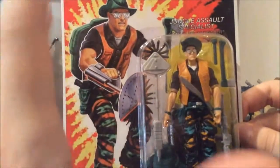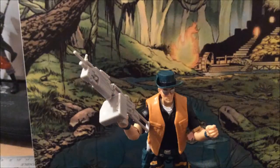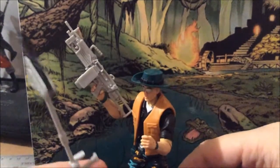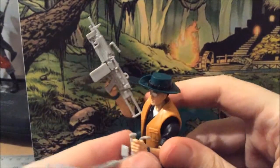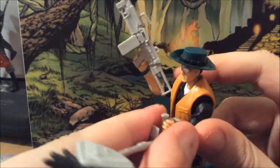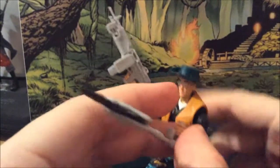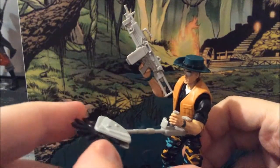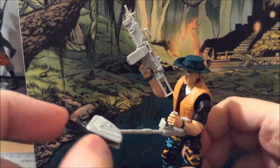I really like this figure. I can't wait to unbox it — let's do his review. I'm back and I've unboxed Pathfinder. As you can see, he's really awesome. He's a great homage to his original toy. Now the club really did a great job with this figure. You can see how he's holding his machine gun and the Weed Eater, which can rotate easily from here if you want.